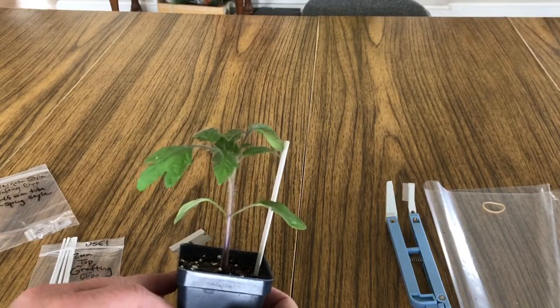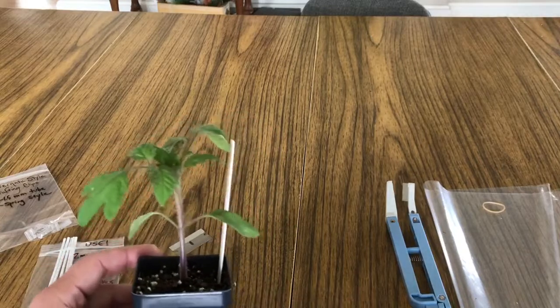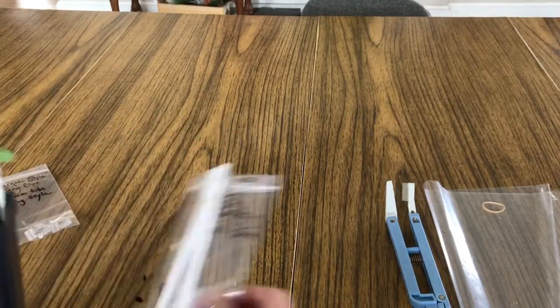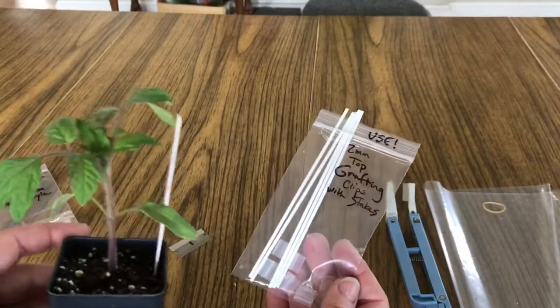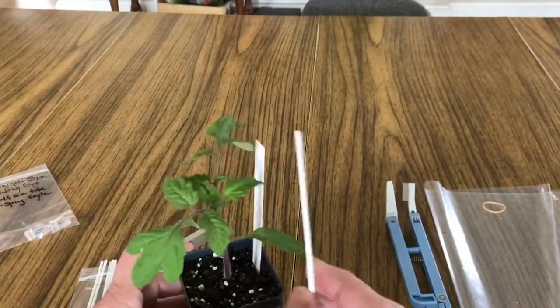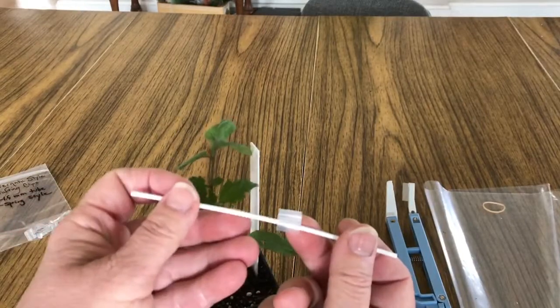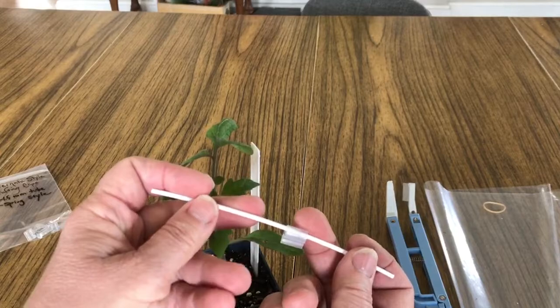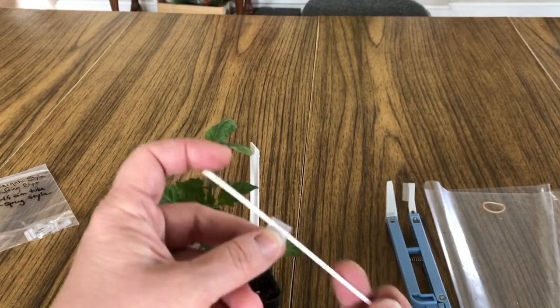Let me jump in and show you how this works. Get all your tools together. These are the grafting clips we're going to use from your little packet — if you didn't get those please call. The grafting clip looks like this. That big round tube that you have in the grafting kit — this particular clip — is so that you can put that little straw-like stake in the clip.